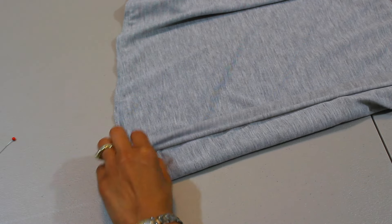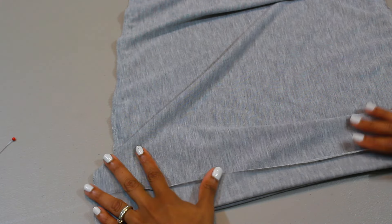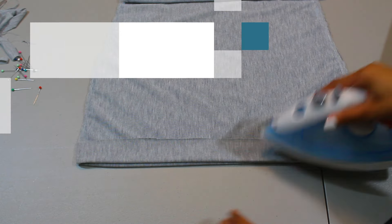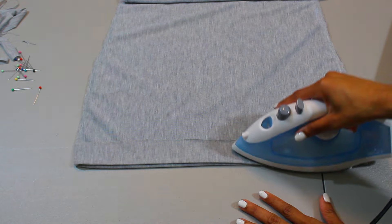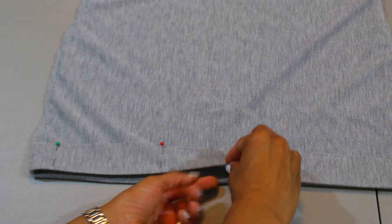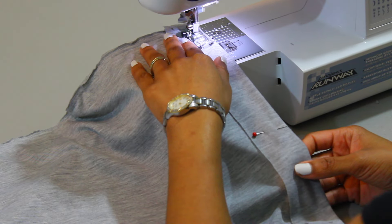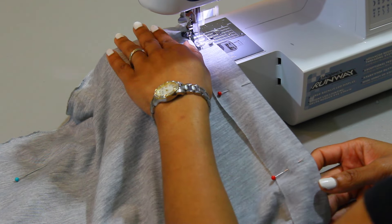Moving to the bottom of the dress, start hemming there as well. Fold over however much you want depending on how long you want your dress to be. I simply folded my dress once and then ironed it down so I have a straight seam. Once you're done ironing, pin down your fabric and do a straight line stitch all the way around the bottom of the dress. The bottom of your dress should look something like this.